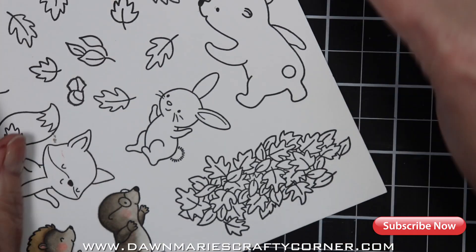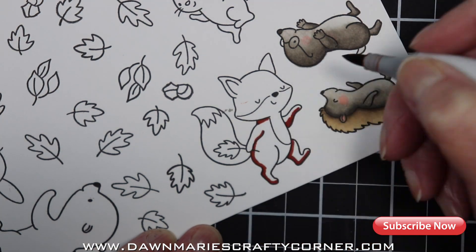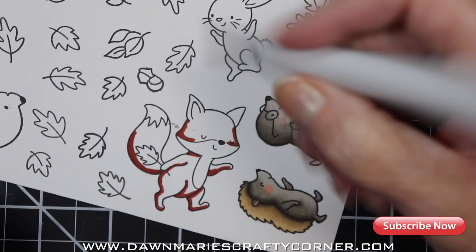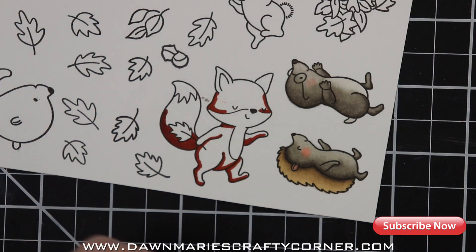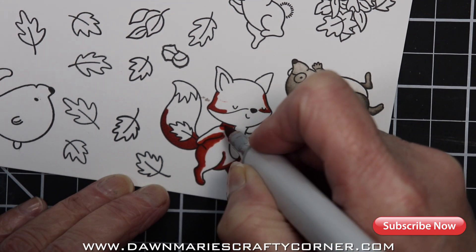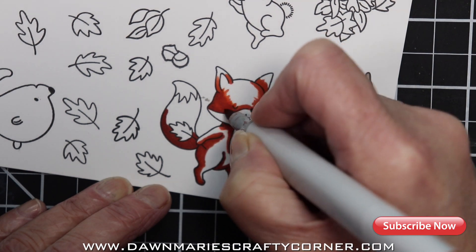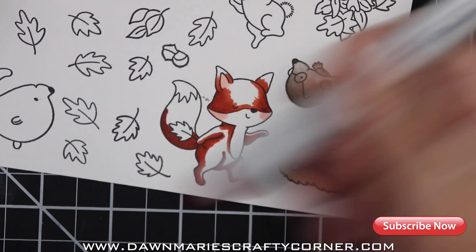I'm using EO9, EO8, and EO7, and then I will go in with a little bit of YR18 to brighten it up and make it more orangey. I hope everybody's having a good day. It is so dreary here — it's been dreary for two or three days, it rained all day Sunday, and it looked like it was going to rain yesterday too.